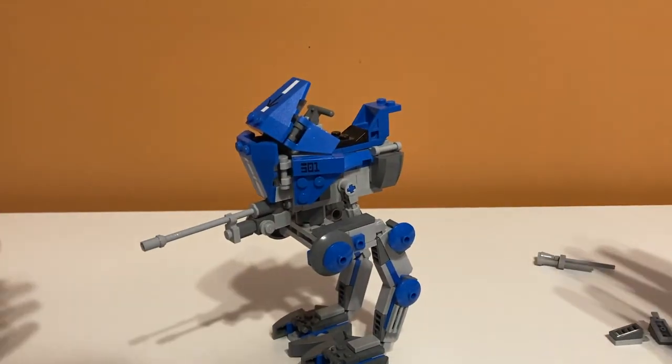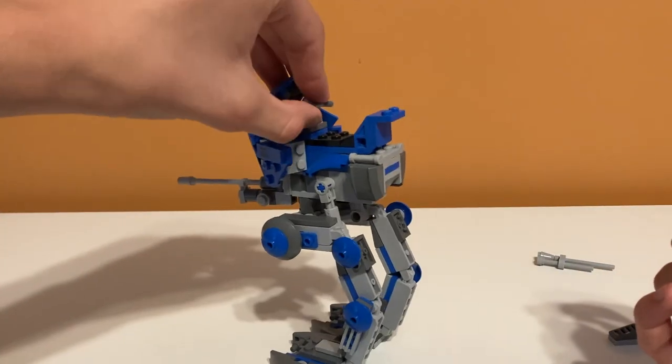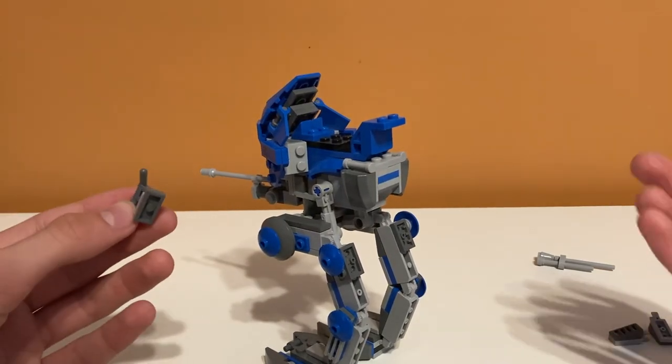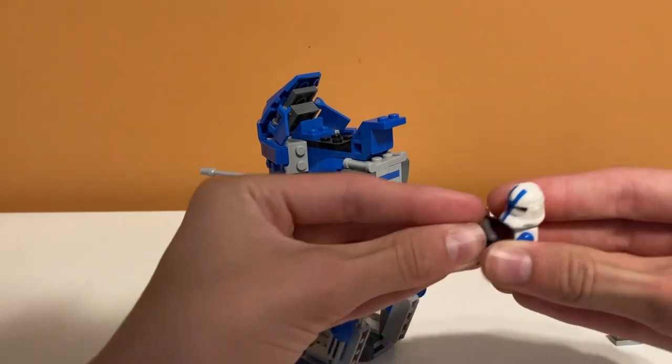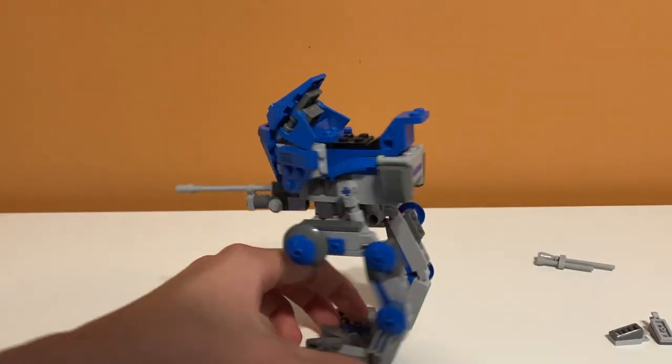The control piece also falls off, but that's just because it gets connected to the minifigure and comes off when you remove him. Yeah, there are some weak parts on the set.